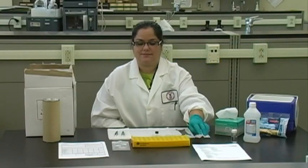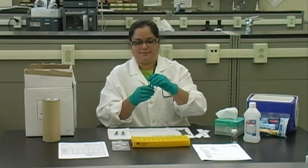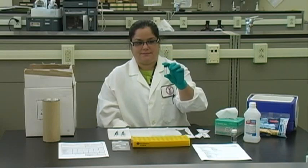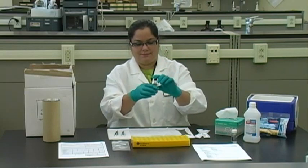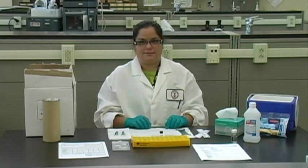This is the field extraction solvent and the container to which you will transfer your coated filter when you are done sampling. The glass vial contains 3 milliliters of a 90% acetonitrile and 10% dimethyl sulfoxide solution. Be careful not to spill any of the solvent because this will affect your sampling results.